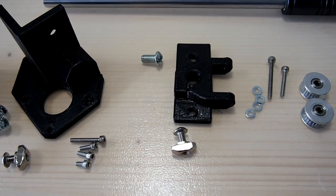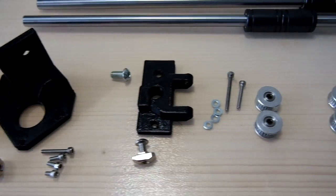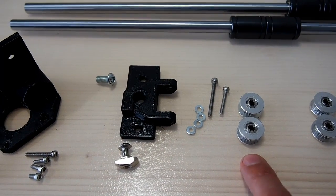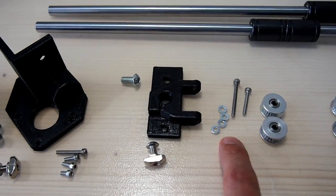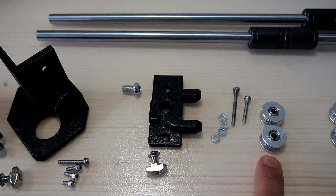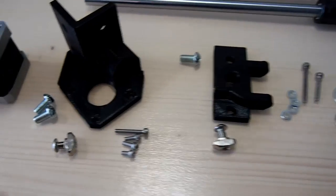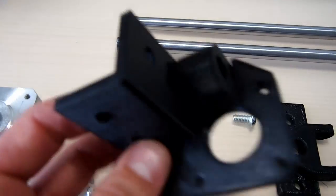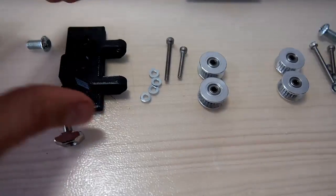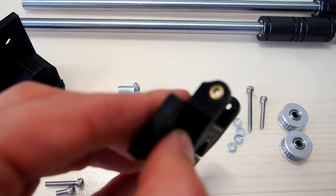Here we have the XY idle mount. It mounts using one M5 button head screw and T-slot nut, and one M6. The 20 tooth idle pulleys mount on a 30mm long M3 screw, and depending on the thickness of your M3 washers, you may need three or four washers to go between the two pulleys. Another 20mm long screw clamps it all together. The parts have threaded inserts pre-inserted — one on the outside and one on top to accept the screw.